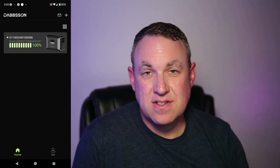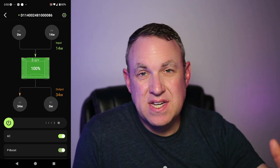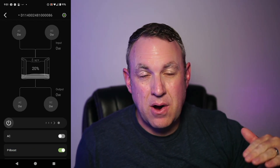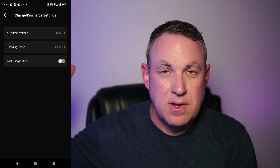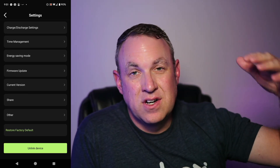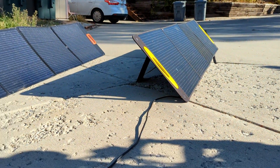This power station also comes with an app. You can use it to see input and output and change various settings. For example, you can put the unit into standby mode, but be aware it will discharge some power in standby. The way I use it is I charge it during the day and at night I don't want it using any power, so I don't use standby mode. Instead, you can set it to automatically start and stop — perfect for my case where I only want it on during the day when solar panels are charging it.